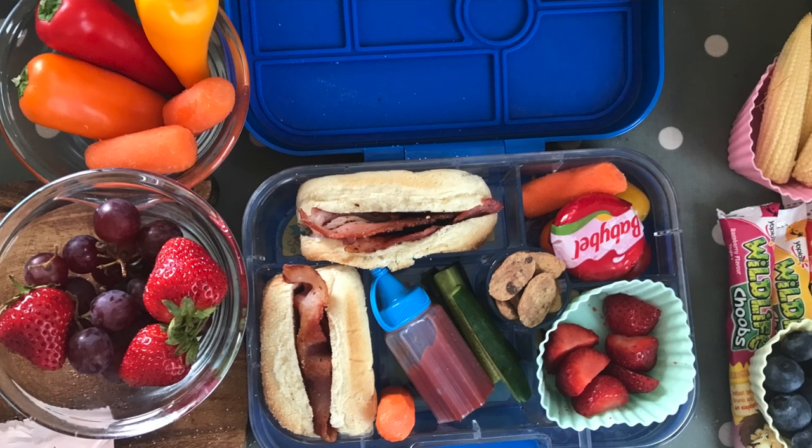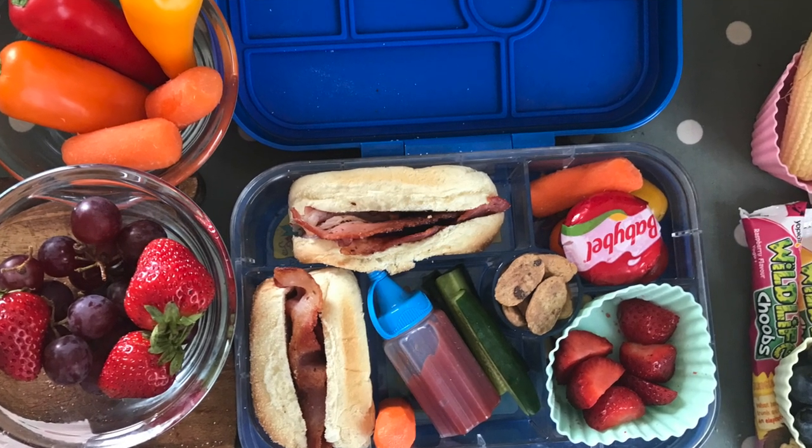Equally, you could cook up some bacon. You can actually buy pre-prepped bacon, so you could make up some bacon butties in advance and just have those at the ready.